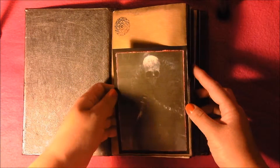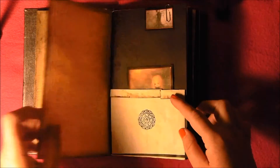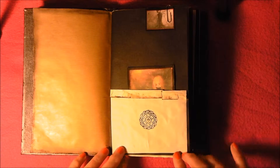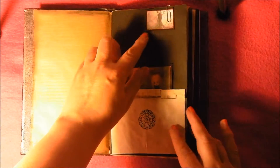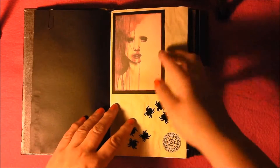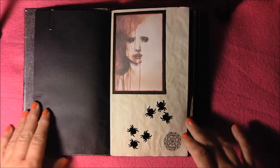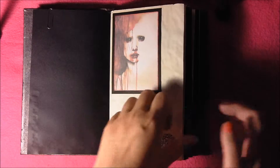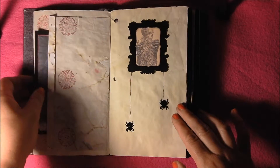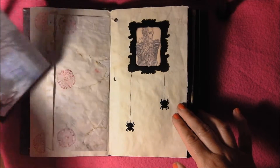So that's like a little pocket thing there. I did use some stamps — they're not quite creepy or gothic looking but I like them. This one's a little pocket with a little picture in there. These are just confetti, like the Halloween confetti you can get, so that's all that is. Another little pocket with another image there — there's quite a nice one there.